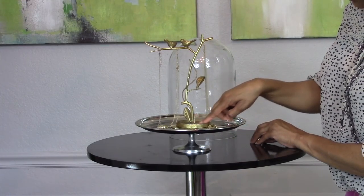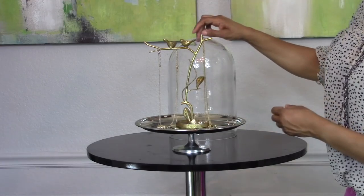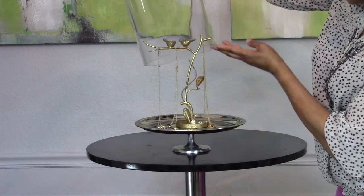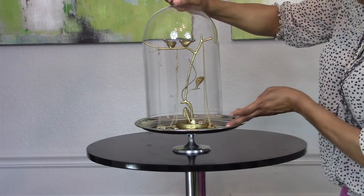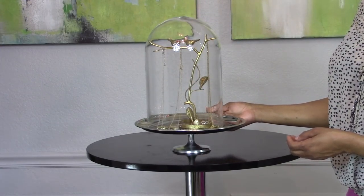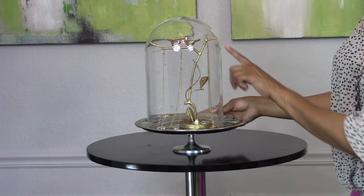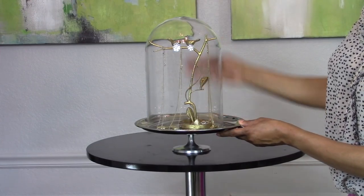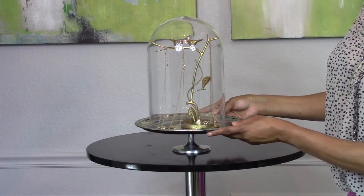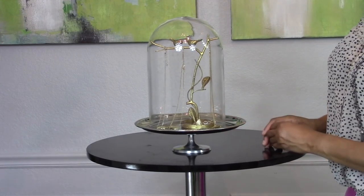I'm hanging these on the little stands, and at the bottom it has a little area where I'm going to place some of my favorite rings. Then I simply take the cloche and place it over the entire stand. Now I have created this beautiful and elegant jewelry stand holder that displays some of my favorite pieces. This was so simple and easy to make — it will look great on top of your dresser or vanity, wherever you store most of your jewelry.